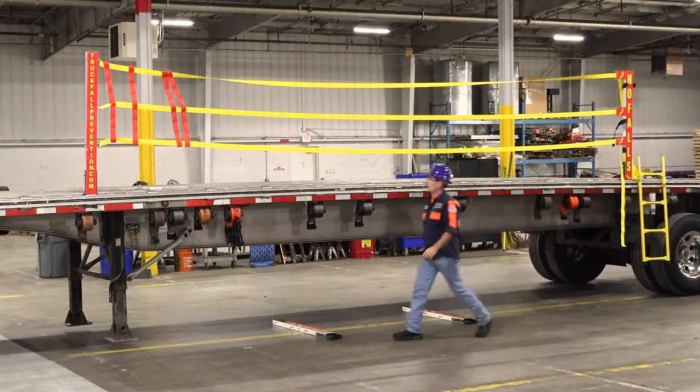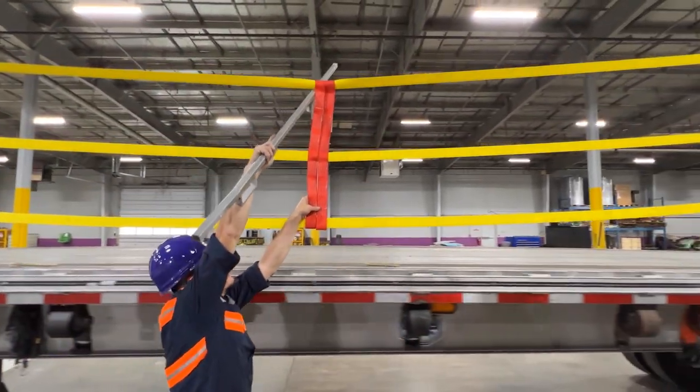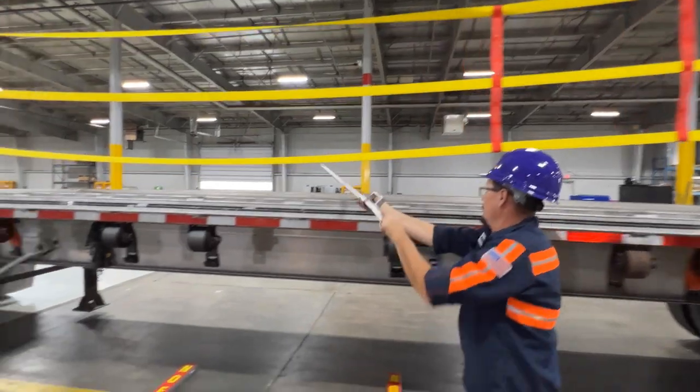The No-Fall System eliminates the need for repetitive takedown. It saves valuable time and manpower. The aluminum pole that comes with the system is handy — it keeps your feet on ground level. Use it to move the red straps.